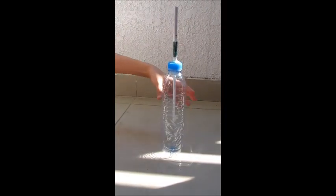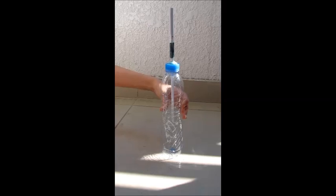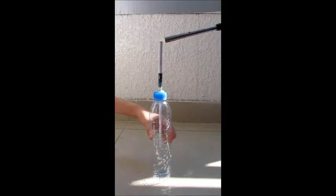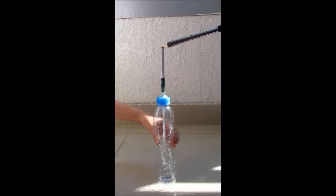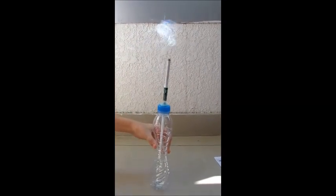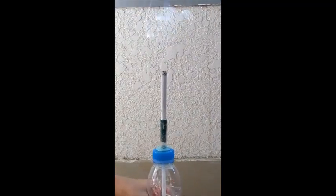Squeeze the bottle gently before lighting the cigarette.